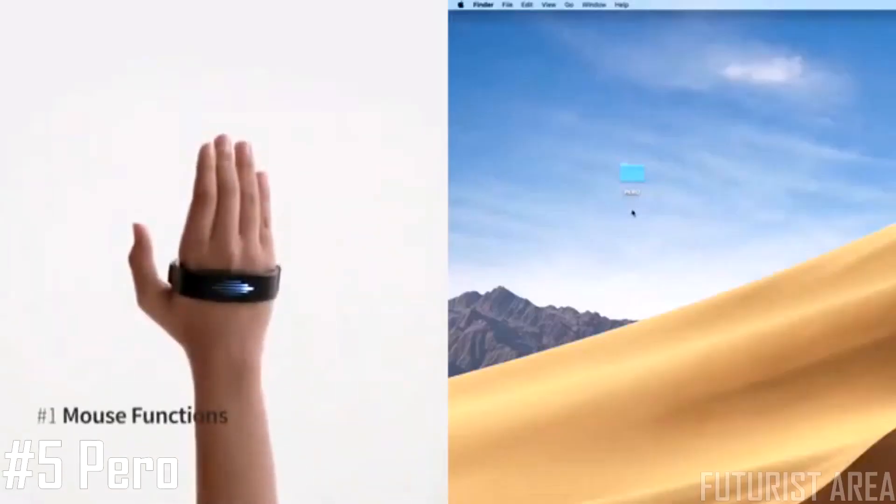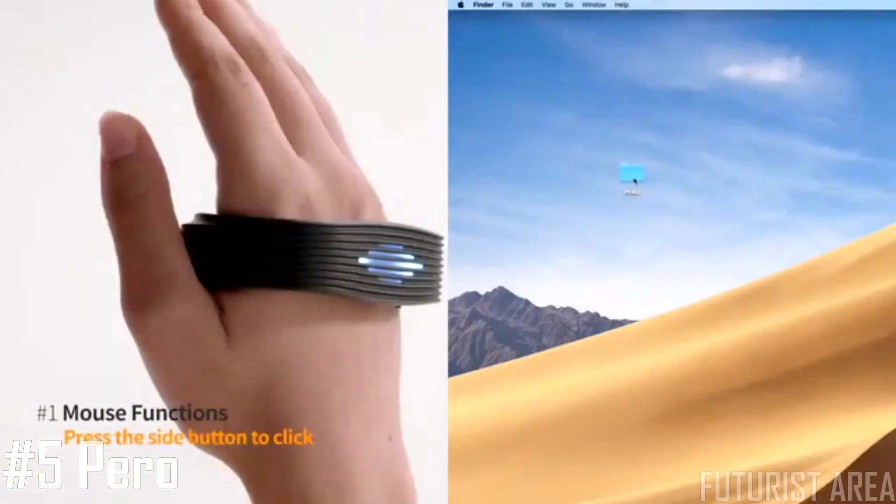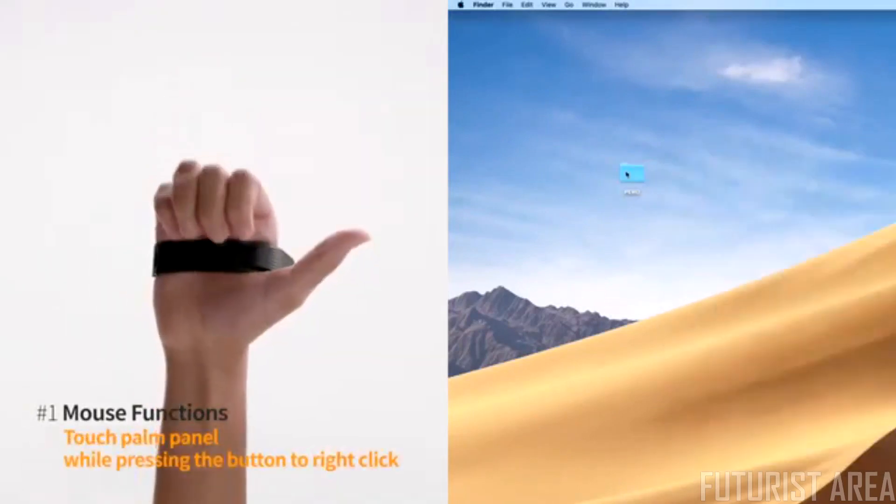PERO works seamlessly. Touch the side button, turn your wrist to move the cursor, tap the button to click, and touch the palm panel to right-click.